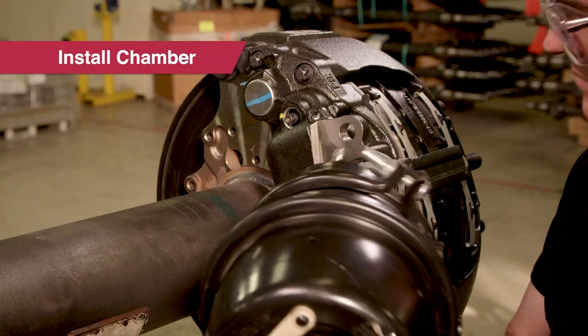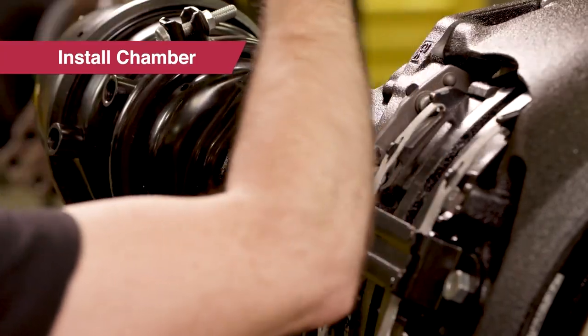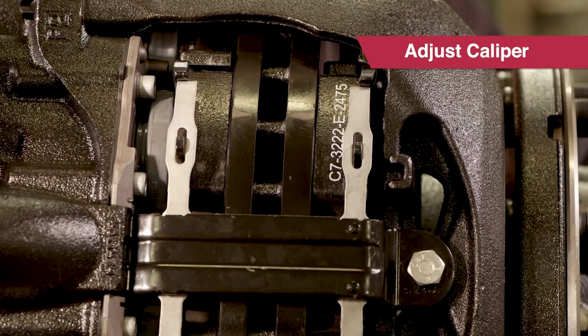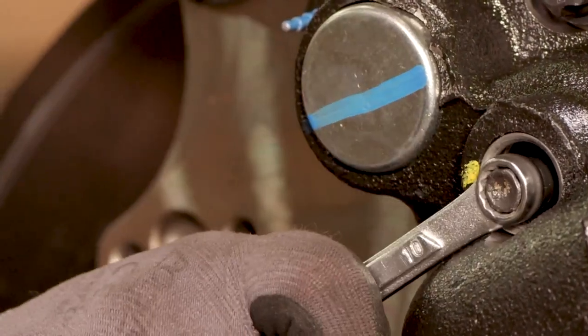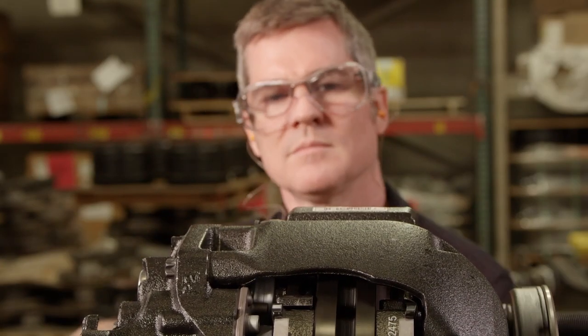Remove the shipping tab and reinstall the chamber. Before you set running clearance, as the piston actuates the lever, adjust the brake until the pads touch the rotor, then de-adjust one half turn.